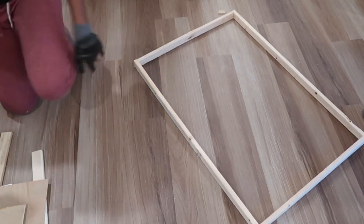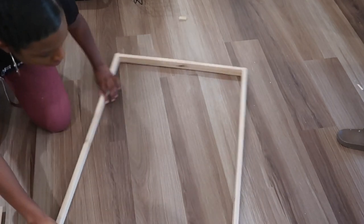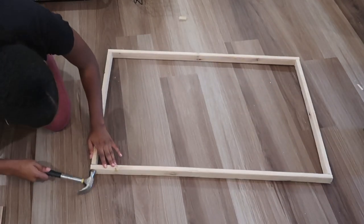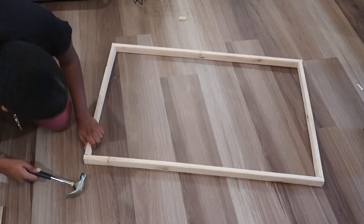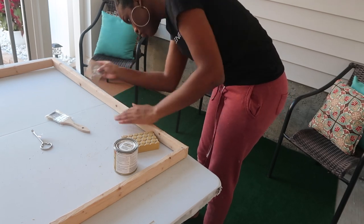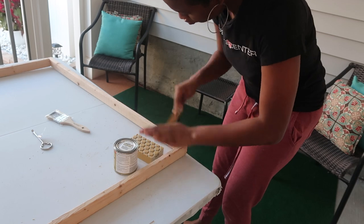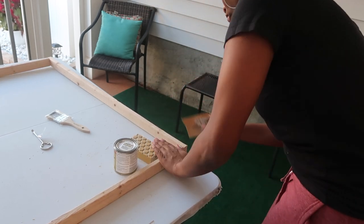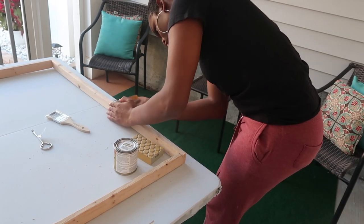After that I did have some nails that were poking out, so I just took a hammer and flushed them down so they weren't poking out. Next I sanded down the pieces just a bit so I'd have a smoother finish for the stain. I took a piece of sandpaper and a sanding block to rub against some of the edges and along the sides of the wood.